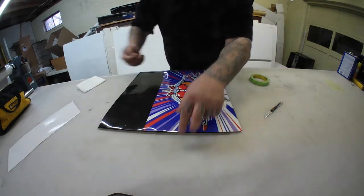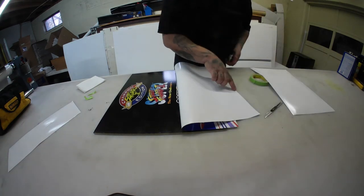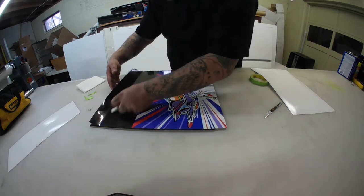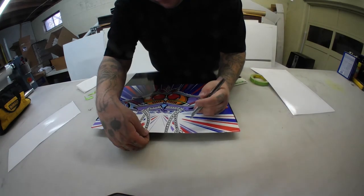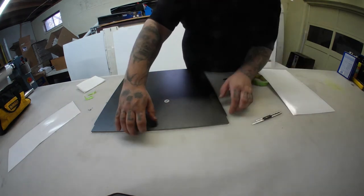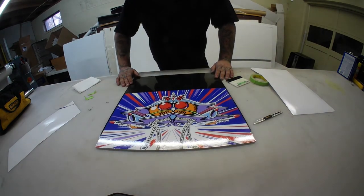Now go ahead and pull your tape off, flip your graphic over, and pull the last piece of backing paper off. Then repeat the process. We do have a little bit of excess down at the bottom, and that's pretty much it.